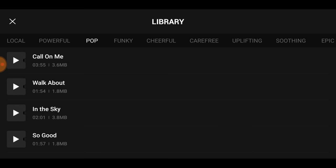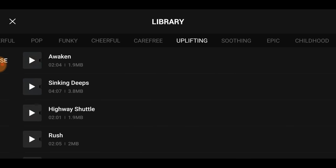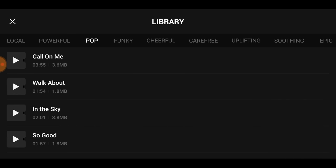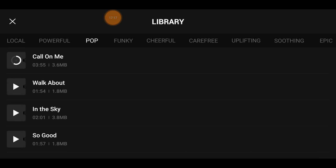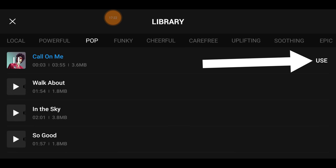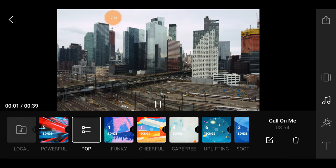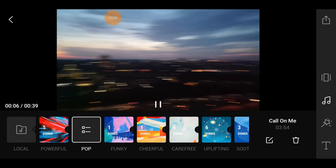Next comes music. You can just pick a song. You have different themes — uplifting, cheerful, pop. Let's go with cheerful. 'Call on Me' — you can play the song to preview it. I kind of like 'Call on Me,' so let's hit use. Now it's in the clip. Hit play and enjoy!